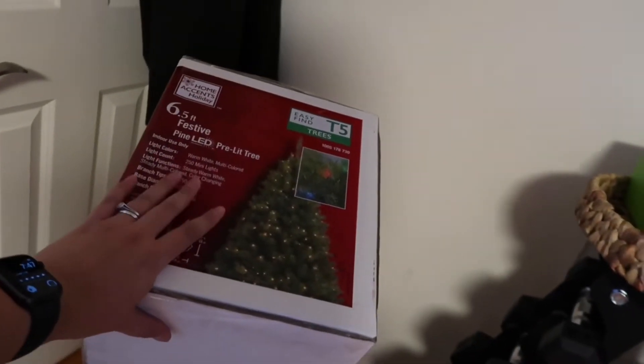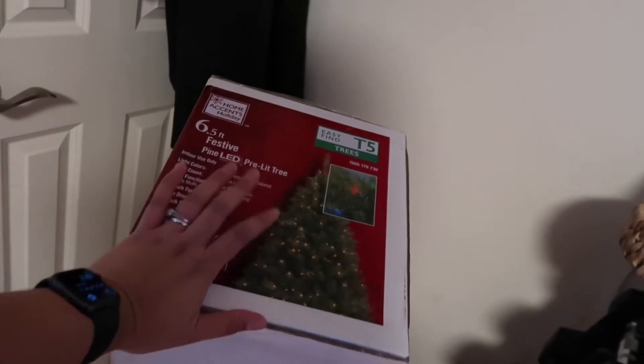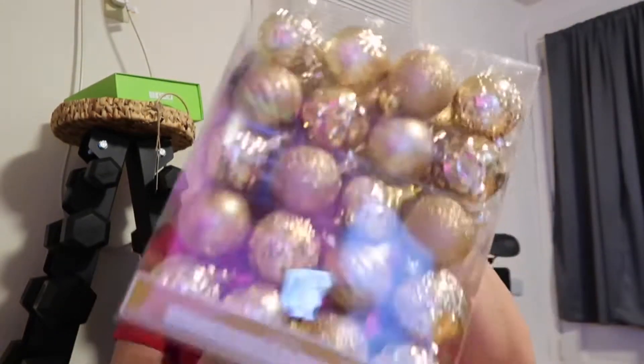We got a 6.5 pre-lit Christmas tree from Home Depot. There are more Christmas trees from Walmart but we liked the one from Home Depot. We also got Christmas balls — pretty cool!